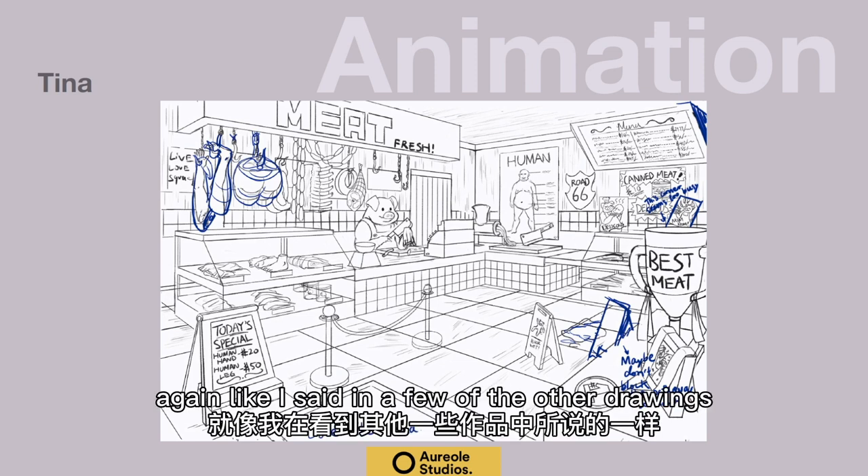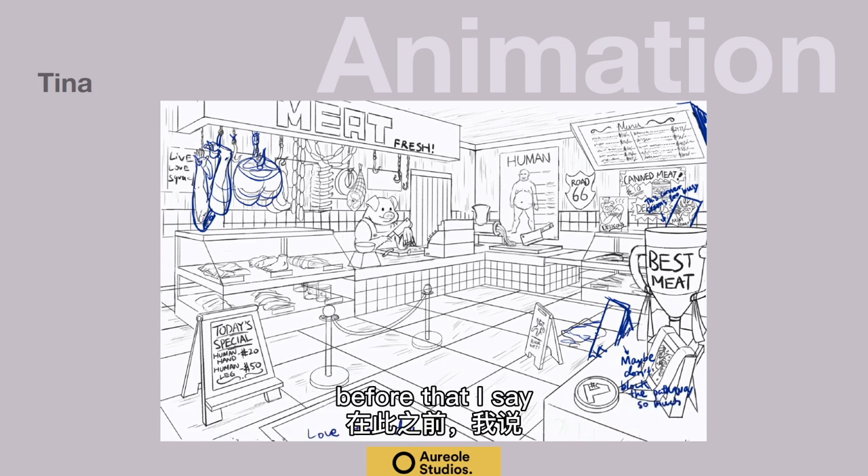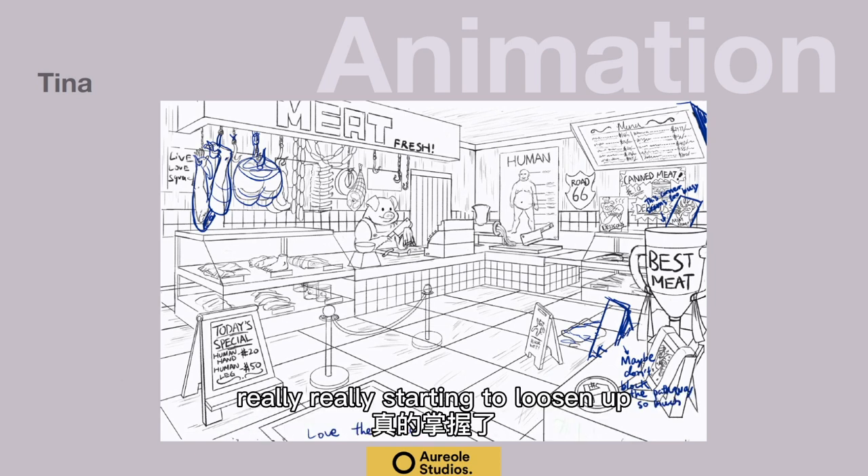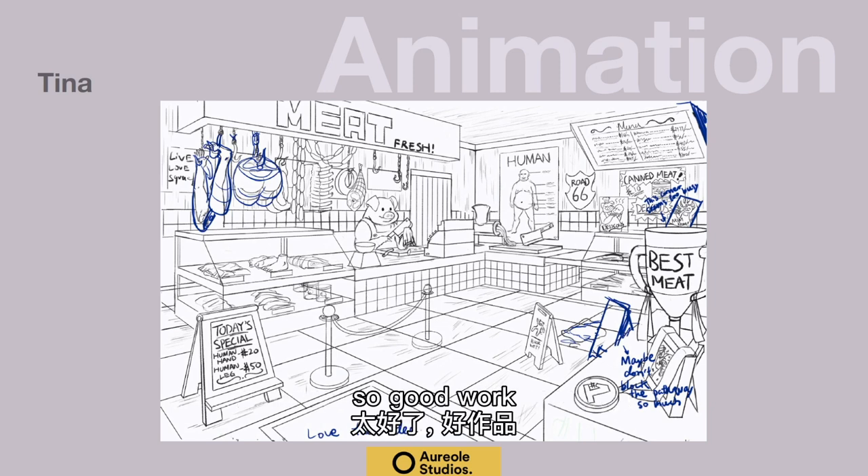When I look at this drawing, like I said in a few of the other drawings before, I say: okay, this person's in good shape. Just give me 20 more drawings like this and you'll be really, really starting to loosen up. So good work.